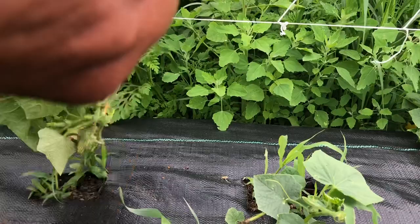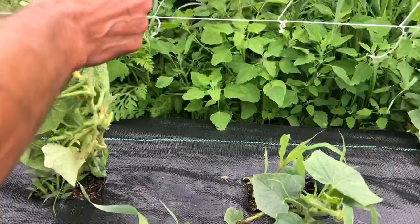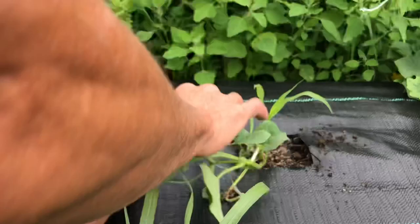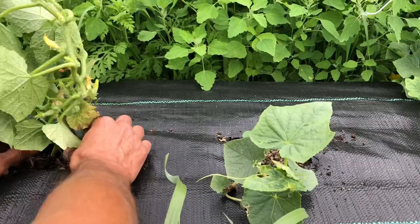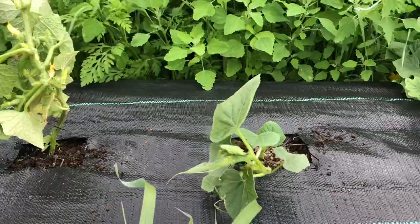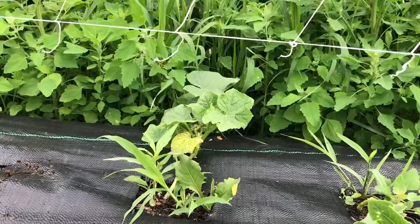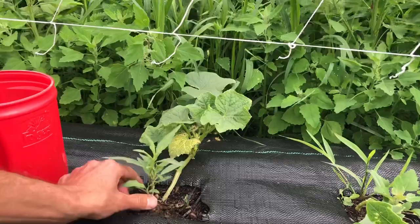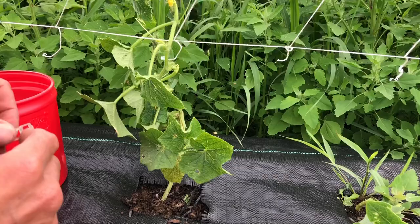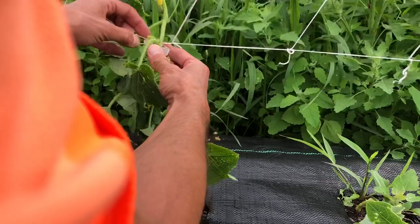Some of them, like this little fella here, aren't tall enough yet. So as we work our way down the line we'll just weed them. A lot of what I deal with here is crabgrass — that's one of my biggest weeding problems. And this is why you've got to get to your cucumbers before they get too sideways on you, because those tendrils will start wrapping around everything else they find. You don't want them growing into your other vegetables, because then when you do start to trellis them they'll be so intertwined it'll be an absolute nightmare.